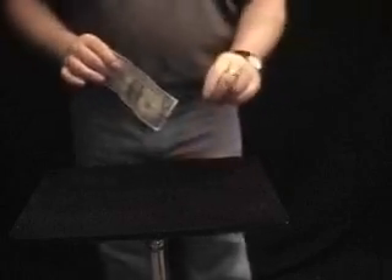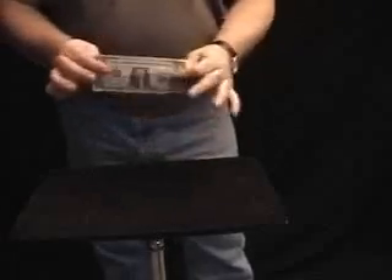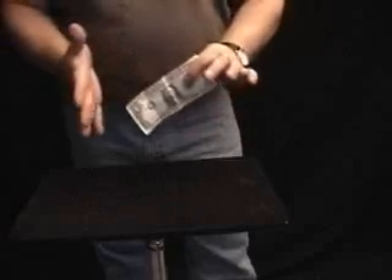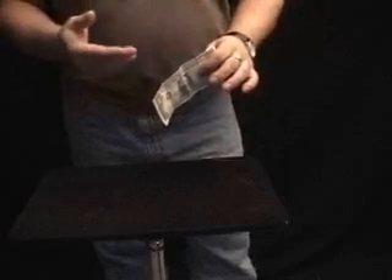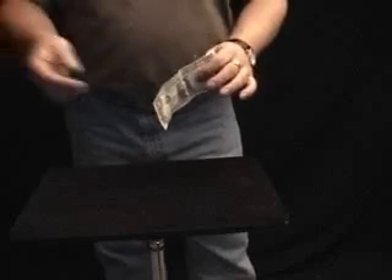This is called Solari's Metamorphosis Bill. We'll give you the details in just a moment. You can actually borrow a $1 bill from somebody. It doesn't have to be a $1 bill — it could be any denomination that you choose, or that they choose.